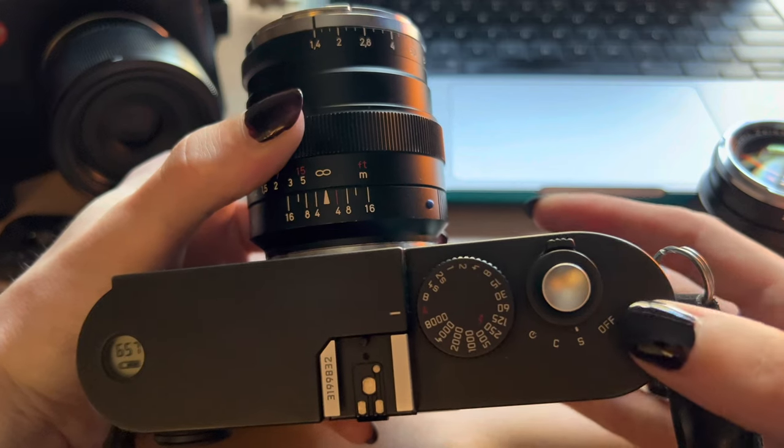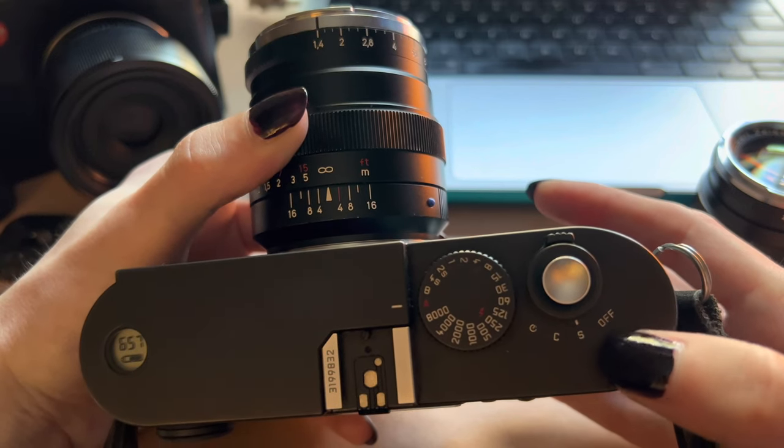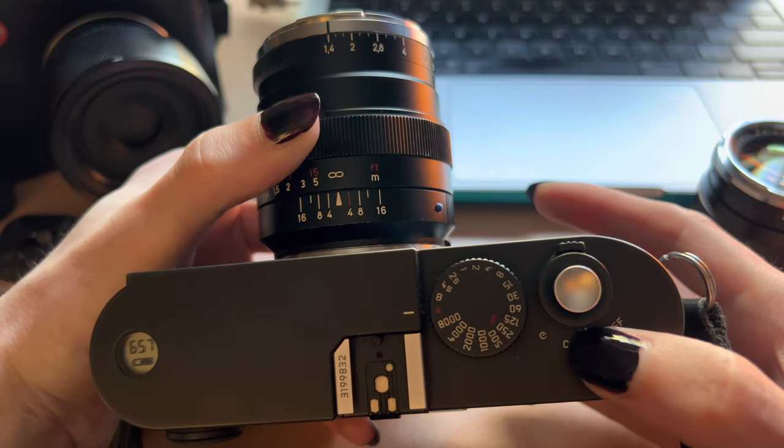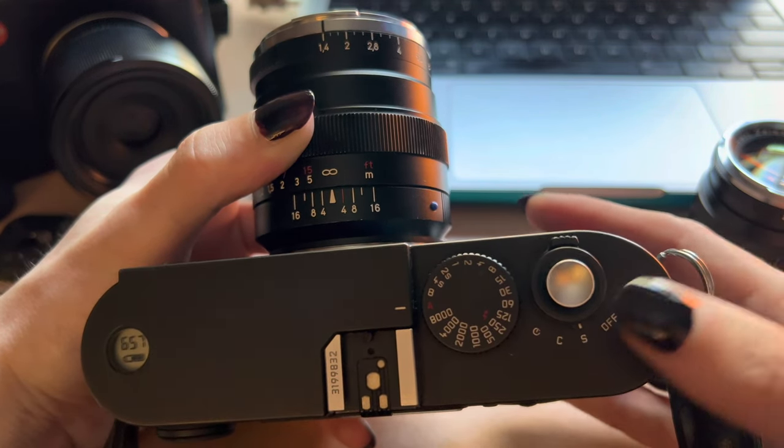The shutter dial is surrounded by the power switch, which has positions for off, single shoot, continuous, and self-timer. These are not fast cameras — you'll only use the S setting most of the time.